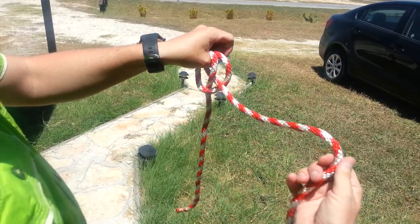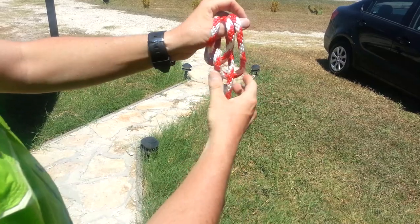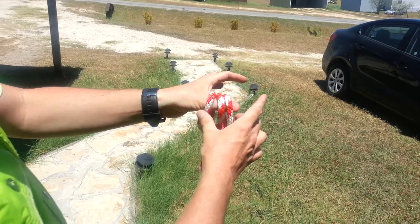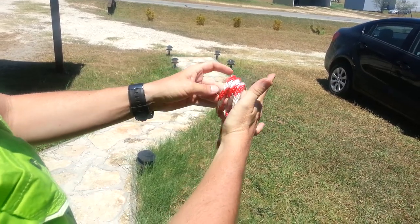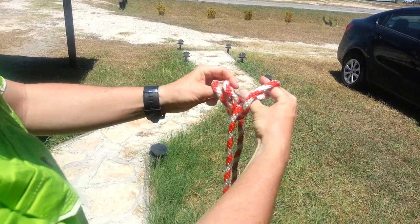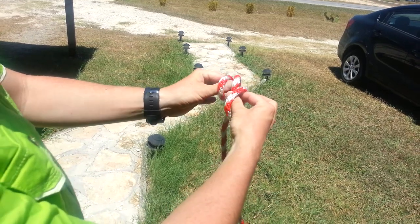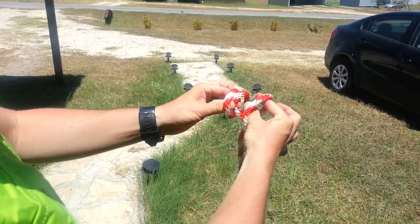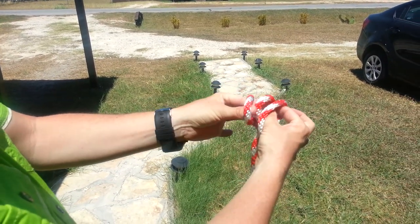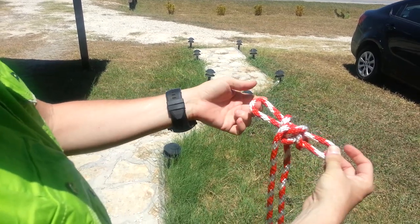Now we're going to go into the sheep shank. Take the rope in the right hand, twist it towards you and run it behind, so you have three loops hanging off your thumb. The sheep shank is a little tricky — take your right hand and put the outside loop on that, take your left hand and run it through the other outside loop, with this middle loop remaining. Your right hand takes the far end of that loop, your left hand takes the inside part of that loop, and you pull them through those loops like a bow tie. That is your sheep shank.